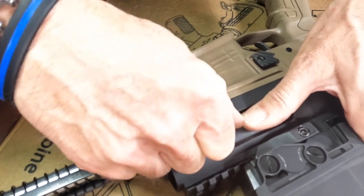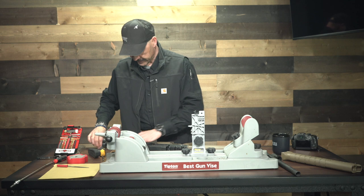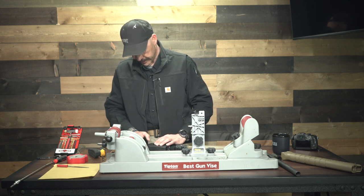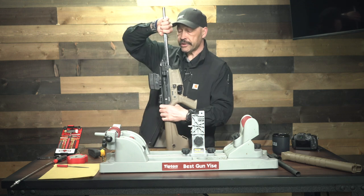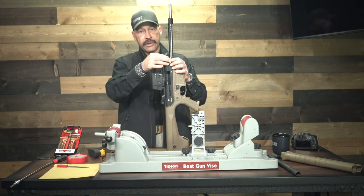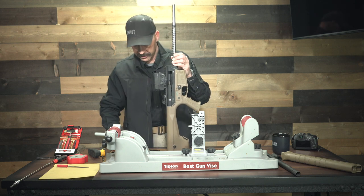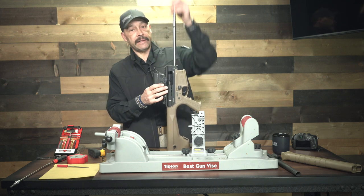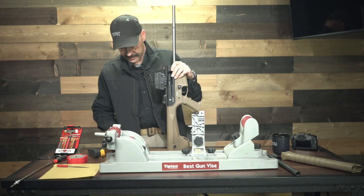Once you take that charging handle out, you can set that aside. Once you've taken that charging handle out, now you can remove the bolt and the entire charging assembly and the spring — that's your recoil spring right there.